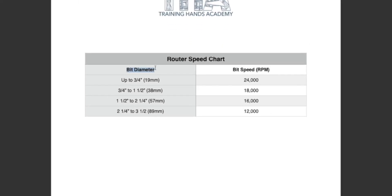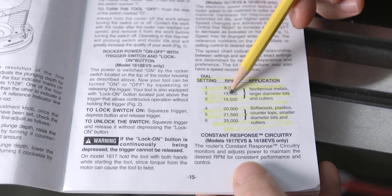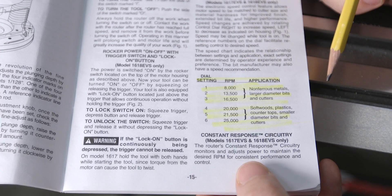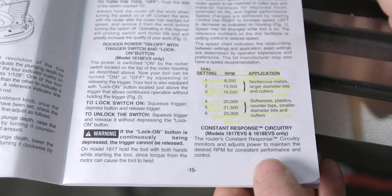If you haven't downloaded the speed chart yet, go ahead and do that now. On the left side is the diameter of the bit; on the right is the max speed setting for each diameter. So for our 3.5 inch or 89 millimeter diameter bit, the max RPM setting would be around 12,000 RPMs. To know which number to set your variable speed router at, you must view your owner's manual — for example, my Bosch's manual shows a dial setting of around 1.5 for speeds around 10,000 to 12,000 RPMs. For a 3/4 inch or 19 millimeter bit, the chart shows a max router speed of 24,000, so the correct dial setting would be close to around a six.